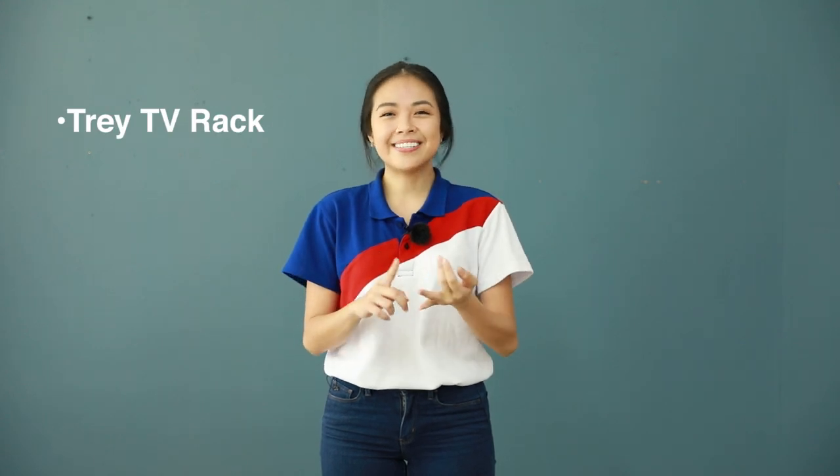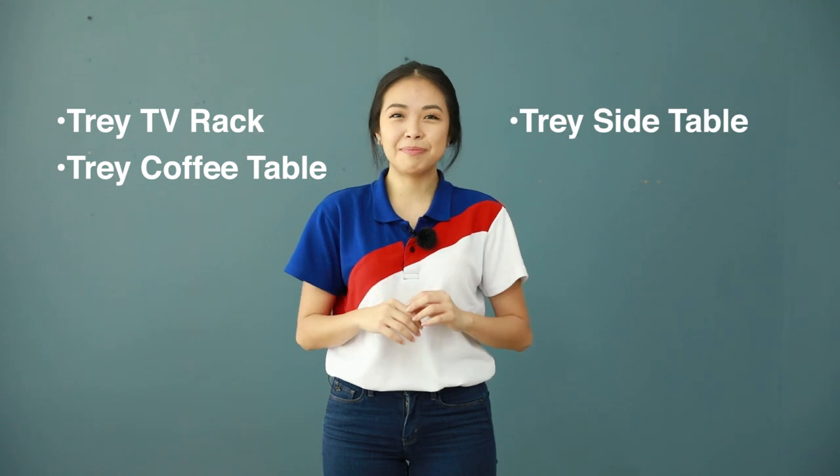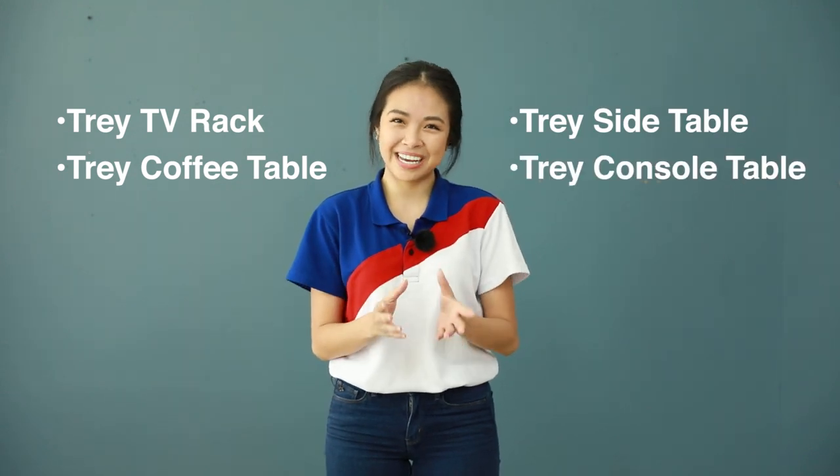Today's episode is all about the Tray series. There are four members of this family: the first being the Tray TV rack, second the Tray coffee table, thirdly we have the Tray side table, and lastly the Tray console table. This is the group of furniture you'd usually find in the living room. With that said, let us get to know the family.